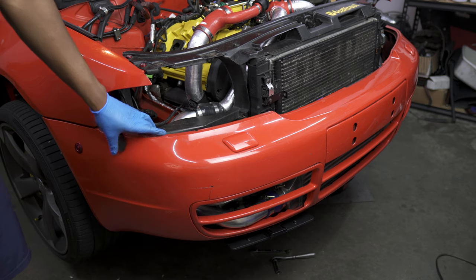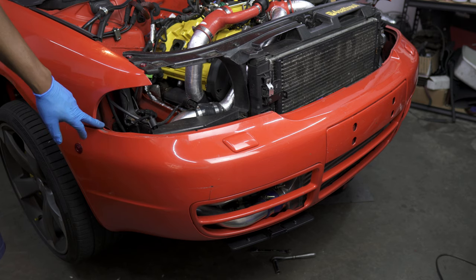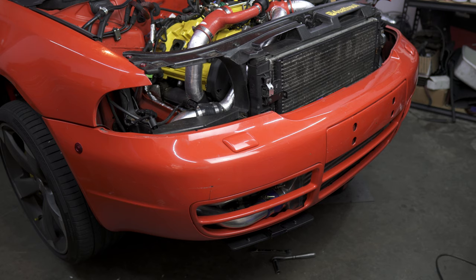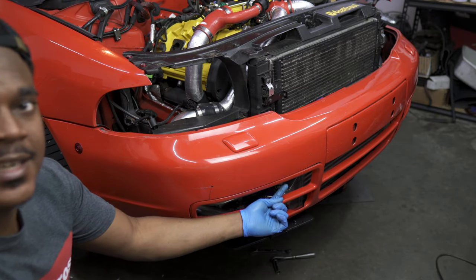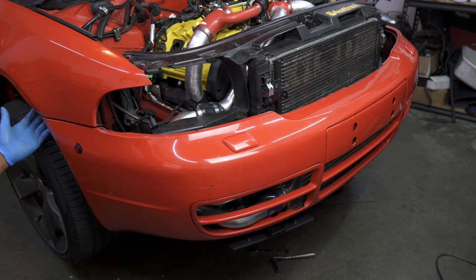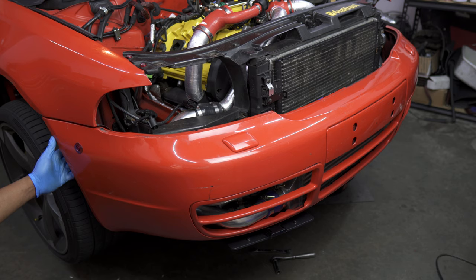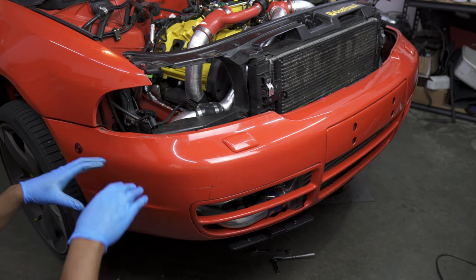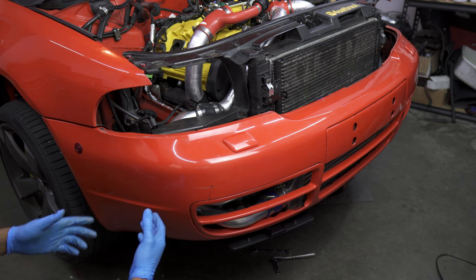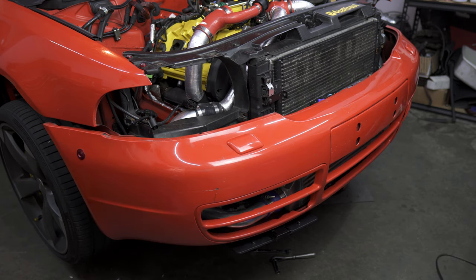Now we move on to the front bumper, which has to come off. In my case, my front bumper removal is very different—I have quick disconnects. But if like most people you don't have quick disconnects, you'll need to remove your bumper bolts, which run right around here. Get in with a size 6 Allen and remove those two bolts coming from the bottom down. You'll also have three T25s in the back of the wheel well. Once you remove those, you'll slide your bumper forwards—it's held by a sliding plastic mechanism on the side. In my case, I just pop off the quick disconnects on each side and the bumper comes off.